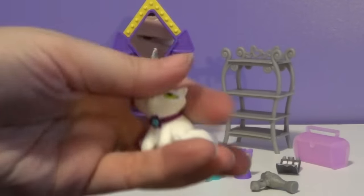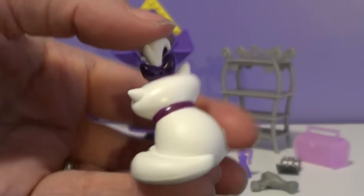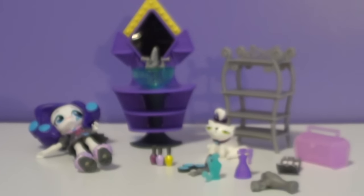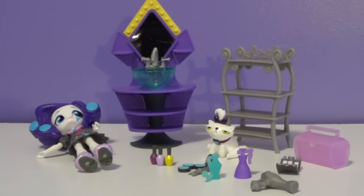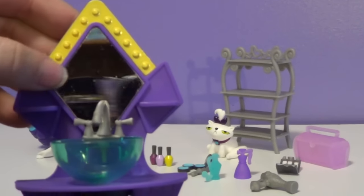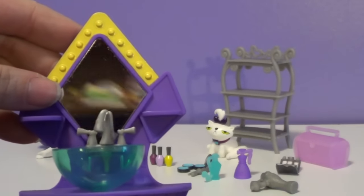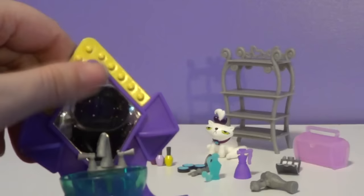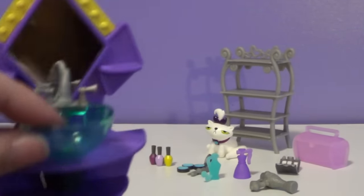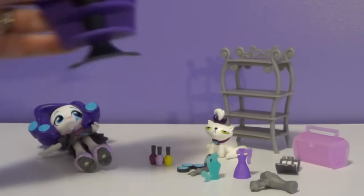Then we have Opal Essence, which I love. This is so cool — I'm so happy that they made their pets. And then we also have Rarity's little sink vanity type of set. It looks like it has a real mirror in there — I can see my camera reflected in it, I'm smudging it. It has shelves if you want to put more stuff on it, and there's a sink right there. The sink does come off if you want to take it off. So that's pretty cool.